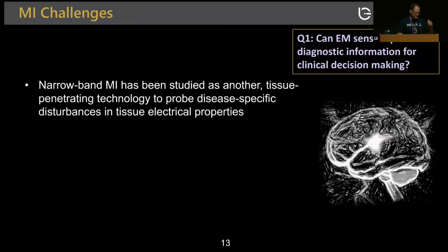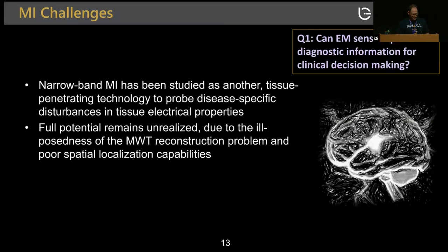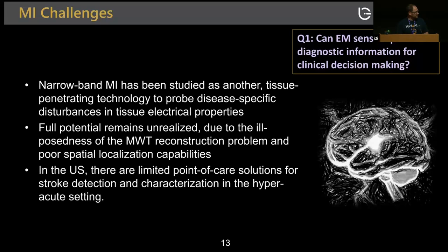Some challenges of microwave imaging: it's been studied as a tissue-penetrating technology to probe disease-specific disturbances, but its full potential is unrealized because the problem is ill-posed and has poor spatial localization. In the US, there are limited point-of-care solutions for stroke detection in hypoacute settings. Our goals were to go ultrawide band — two orders of magnitude larger than MR — demonstrate the first head imaging results, and develop a sensor cheap enough for acute settings, ambulances in the field, and monitoring.